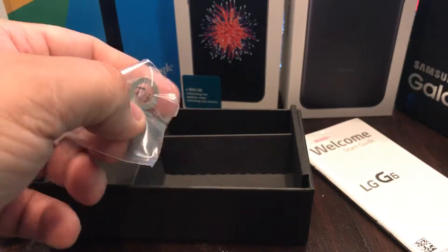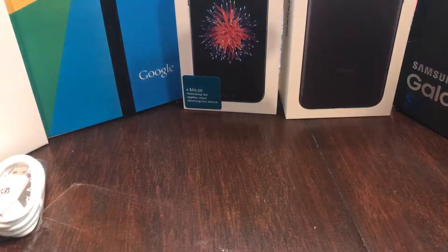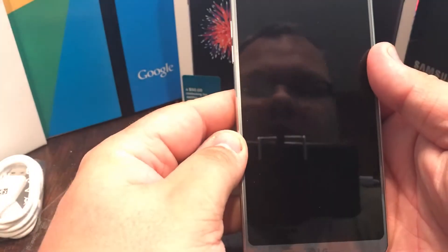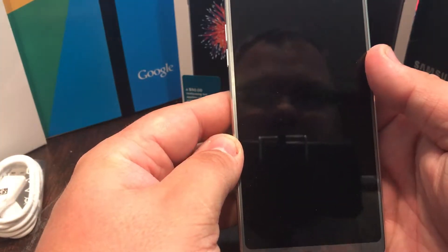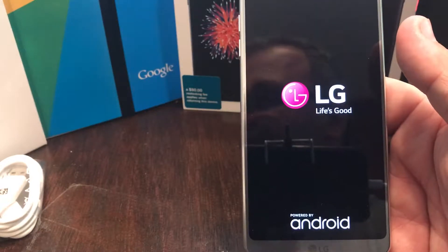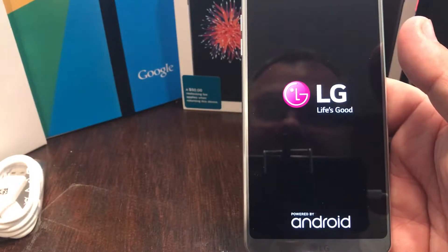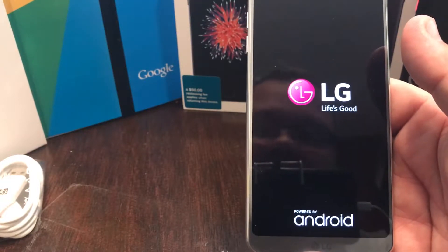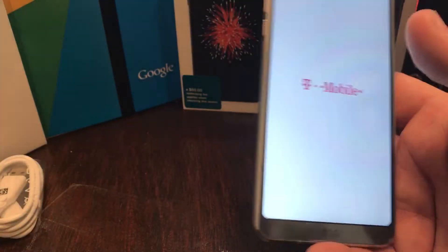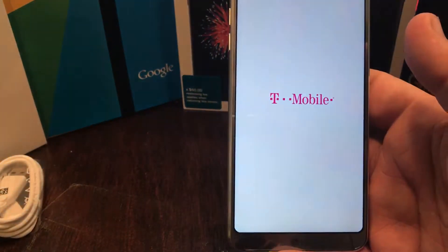Oh wait, one more thing — there's my SIM tool with the little circle. How about that — it matches the fingerprint sensor, that's so cute. Let me go ahead and fire this bad boy up for the first time. Thank god it's got juice in it — unlike my Moto 360 Sport, which didn't have any from the box. But here we are with the LG G6.